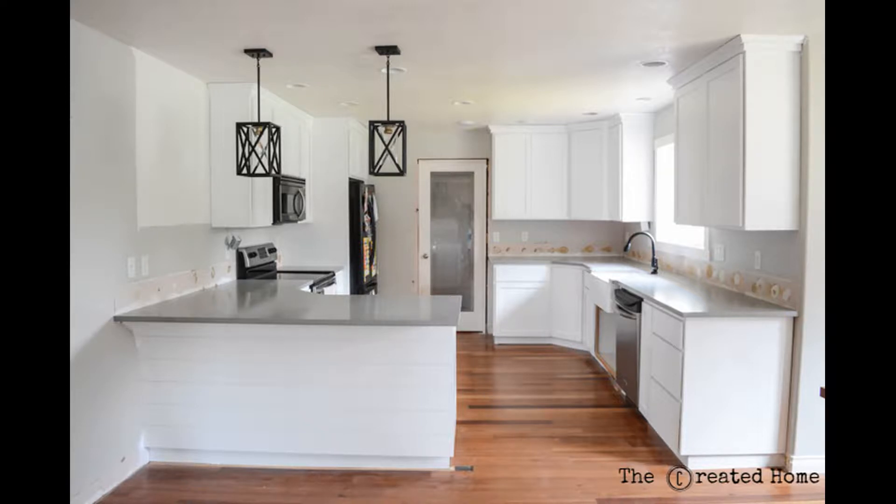Follow along to watch this space transform piece by piece and maybe pick up an idea or two along the way.